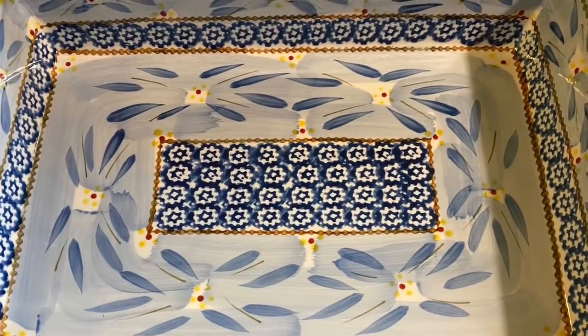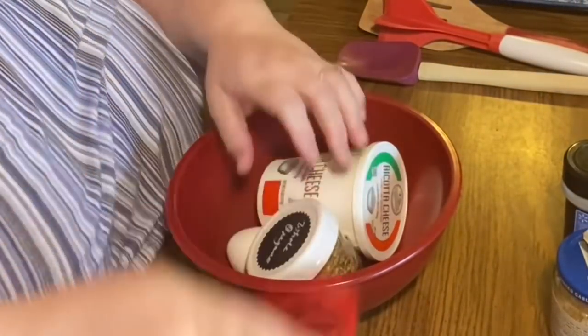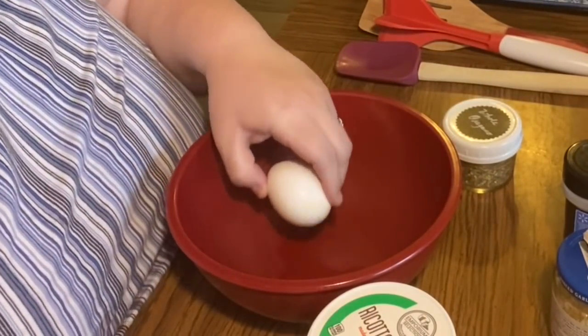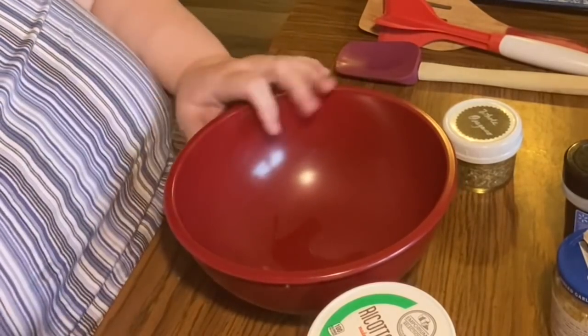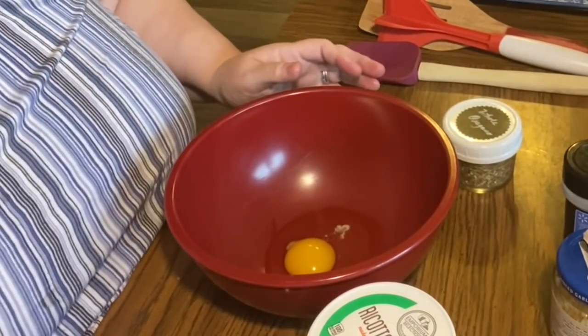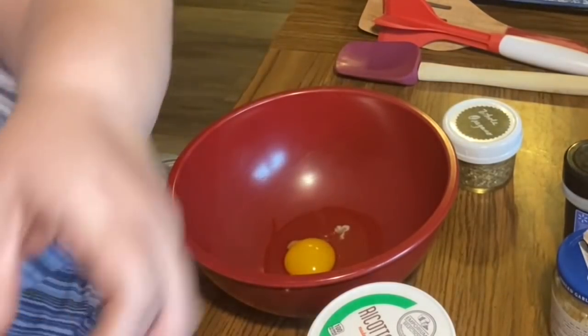If you're new to my channel, hi, my name is Jerri Ann. I have a rough case of arthritis and physical limitations that make it harder for me to cook at the stove for long periods of time. So we do a lot of prep and cooking at the table.